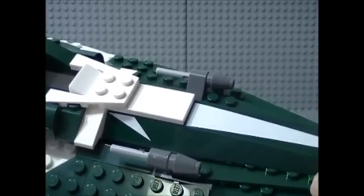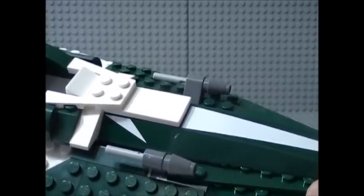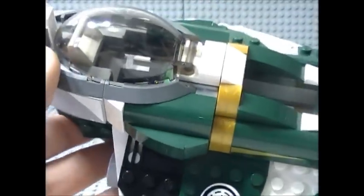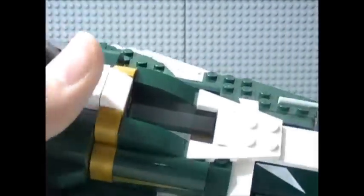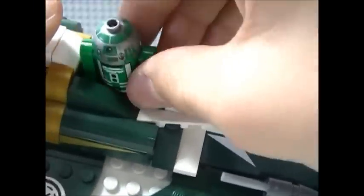In 2008 was Anakin's Jedi Starfighter, 2009 was Ahsoka's, 2010 was Plo Koon's, 2011 was Mace Windu's, and now in 2012 we have Saucy Tinn's. You can see R3-D5, or any astromech droid, in the astromech droid socket of the Starfighter.